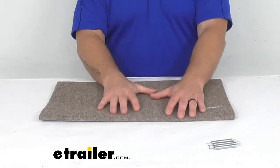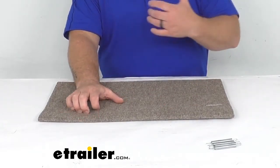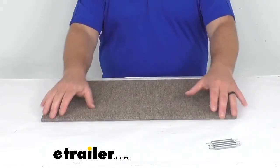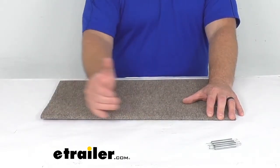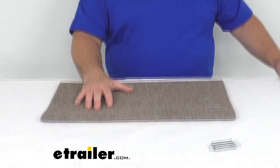Maybe you're not a big fan of this brown color. I like a neutral color, but some people want something a little more bold — we do have those options available at eTrailer.com. Also, this is for a straight step, and if you're looking for something for more of a curved step we have those options available at eTrailer.com as well. That's a look at the Outrigger Exterior Straight RV Step Cover in Walnut Brown from PrestoFit. I'm Jared from eTrailer.com — you have a good one.